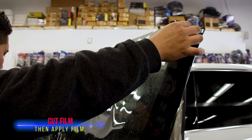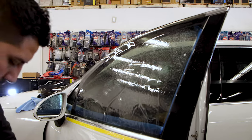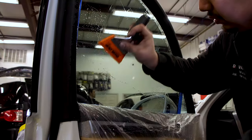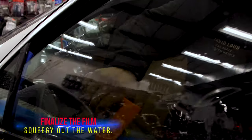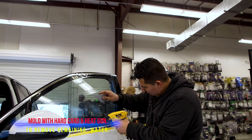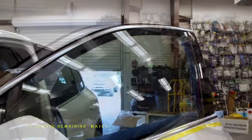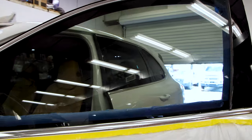Let's apply the window tint. We're gonna use a solution with soap and water. For this, you're gonna use a Bluemax and a triangle hard card. Make sure you always get the water to the sides, and mold it with a hard card and a heat gun. Let's do the same thing on the passenger side.